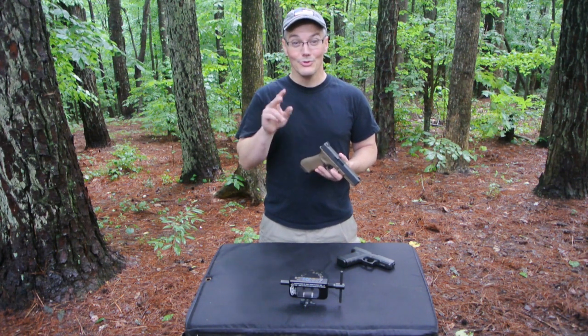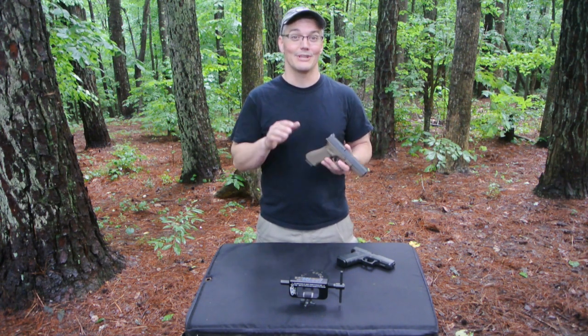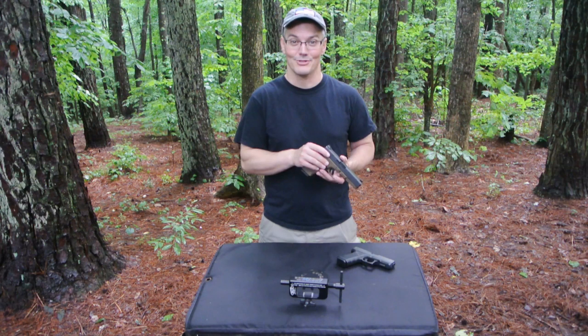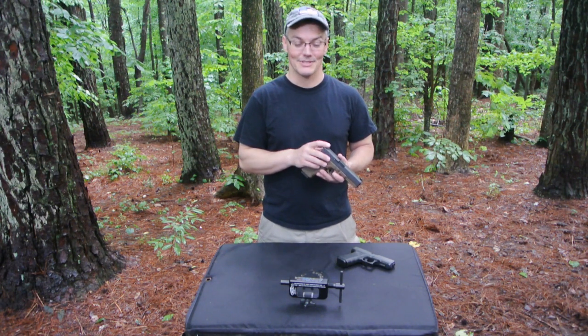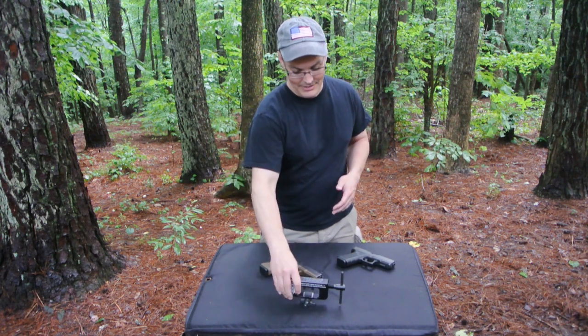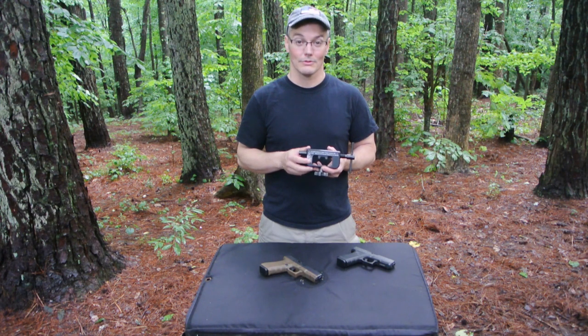I went to my range and used their universal rear sight tool, and the only thing universal about it was that it was a universal piece of garbage. So I stopped installation before damaging my slide, did some research, and found this — the Maryland Gunworks, or MGW, rear sight tool for Glocks.